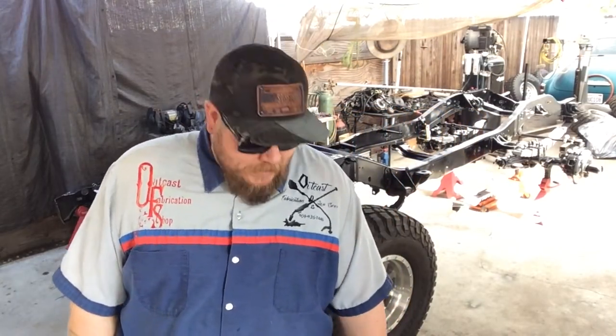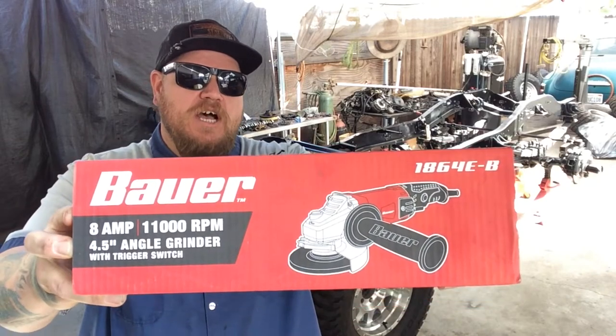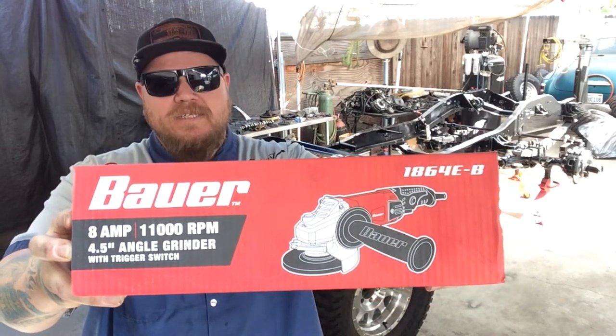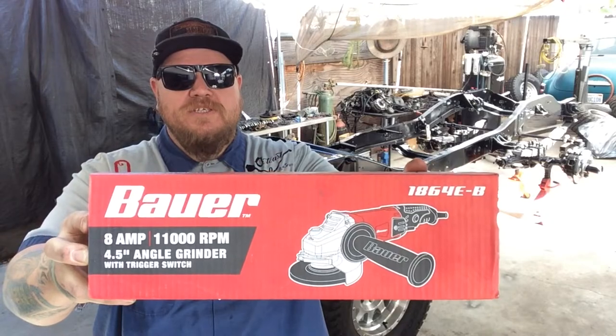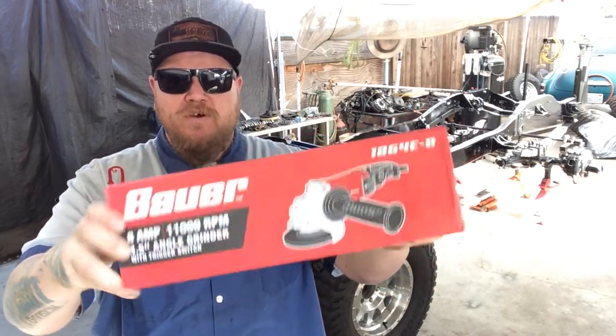What's up guys, Tim with OutKast and we're back with another video. Today we're going to be reviewing a tool that we just purchased over at Harbor Freight. It's a four and a half inch Bauer — that's their new brand or one of their house brands — and it's an 8 amp, 11,000 RPM, four and a half inch angle grinder with a trigger switch.